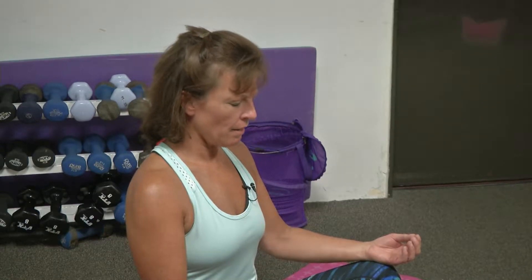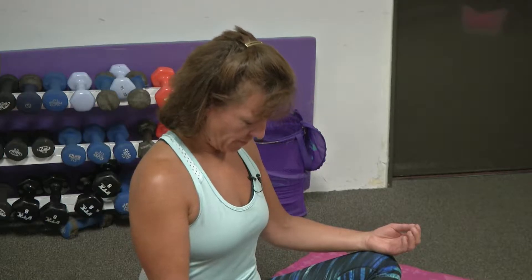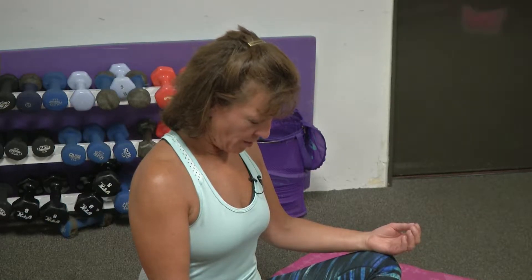As we begin to move with our breath, simply just bring your chin to your chest, leaning through the spine and your neck. Feel that wonderful stretch in the back of your neck. As we continue to breathe.